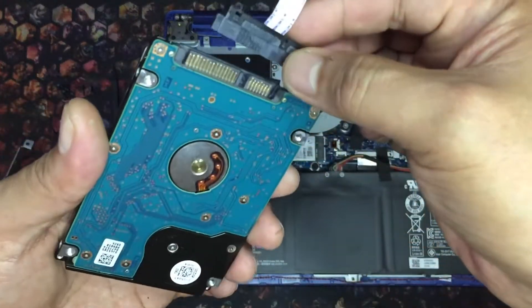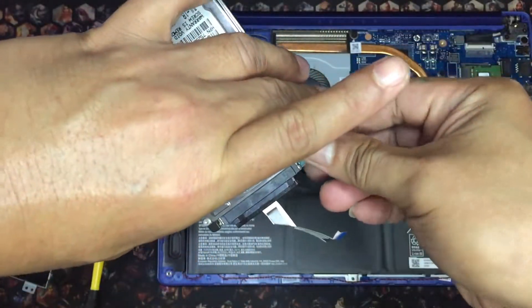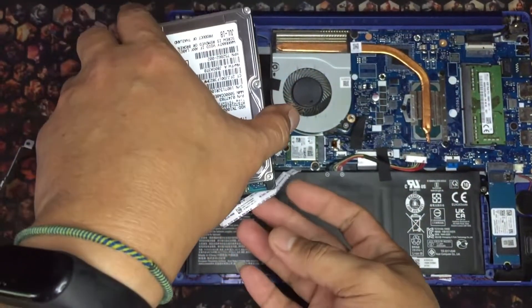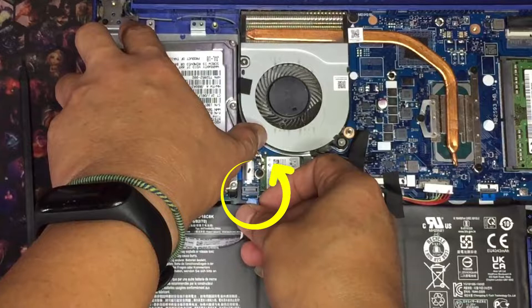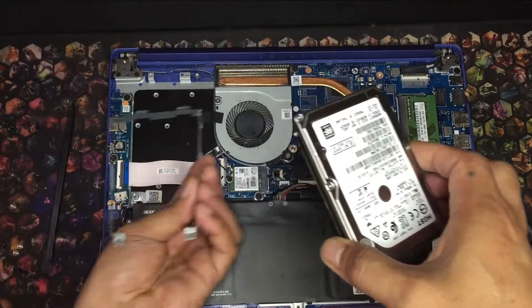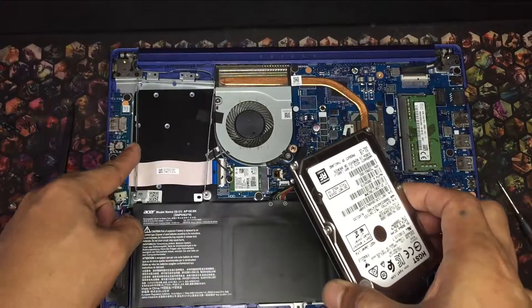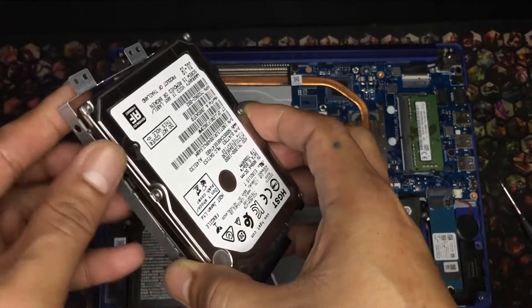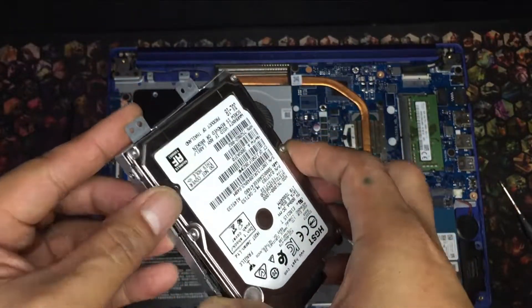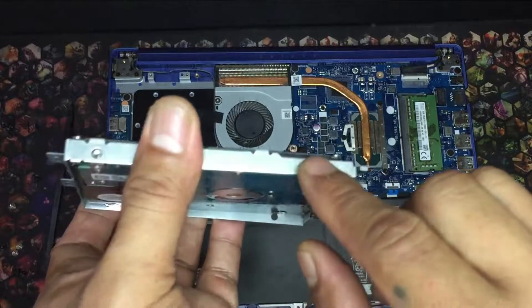First, we attach the SATA cable to the drive. When installed, it should be placed like this — the SATA slot is beside the Wi-Fi card, and a flex cable is in the way. The drive frame should be placed as shown, with the 4 screw holes aligned properly. Next, install the frame to the drive and secure it using the 4 black screws included with the kit.